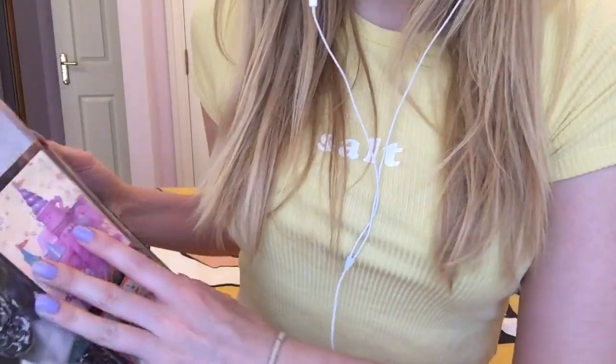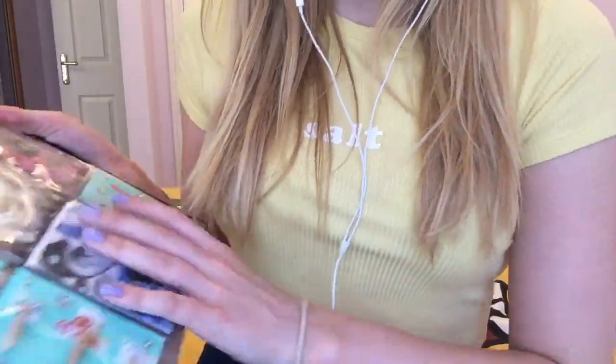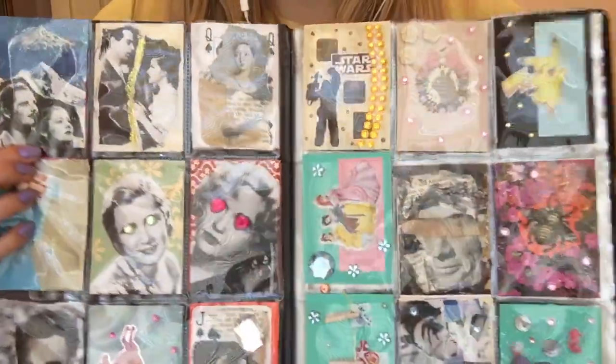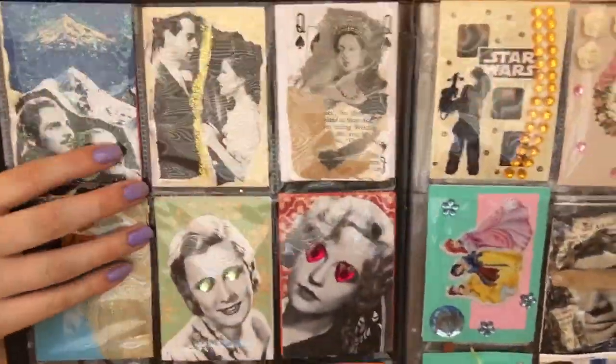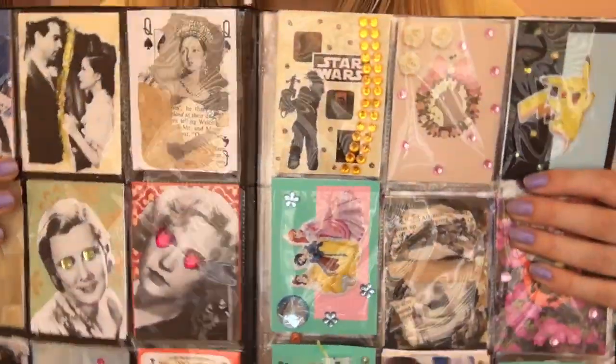Let me go on to the next page. I've really filled these up now, there's absolutely loads of cards. I can't take each one out because it will take me ages — there's so many. So these are all the ones that I've made.